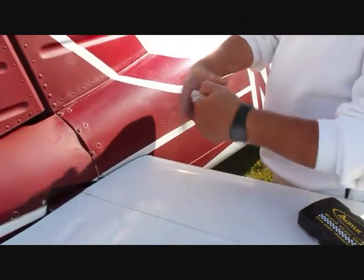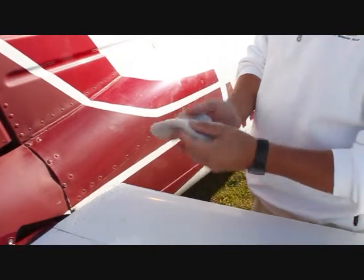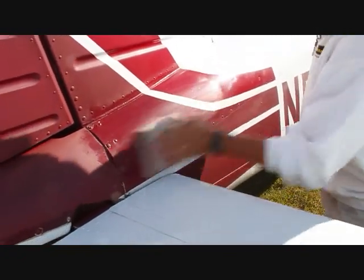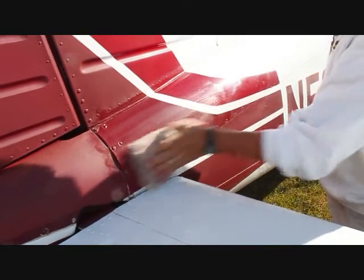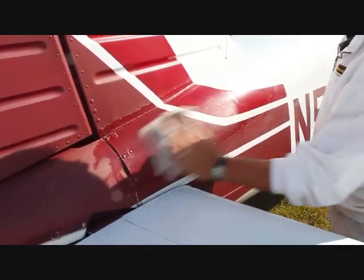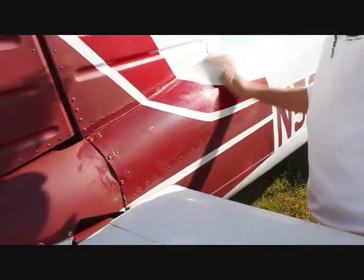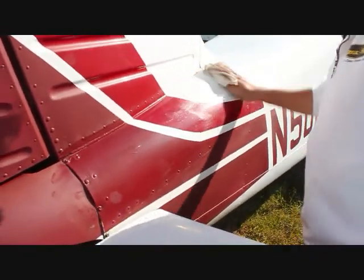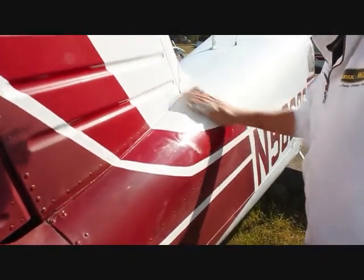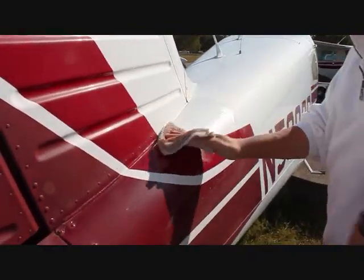We'll fold the rag over, put a little more product on here, and continue to work this surface. Mark did pull off a significant amount of contaminants on his first pass. The brighter red is really coming back the way it's supposed to be, and even the white now, as opposed to the surface on the rest of the plane, is much whiter already.